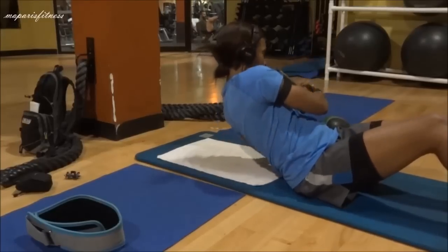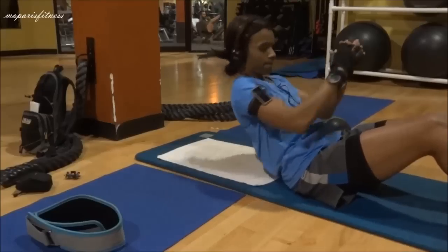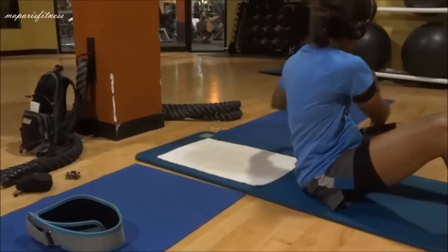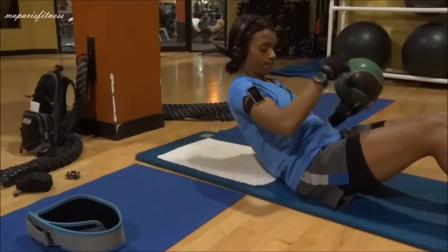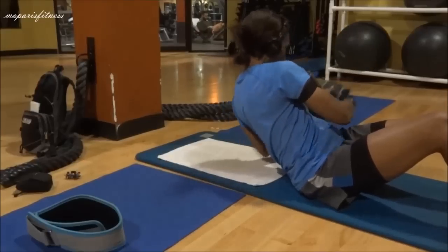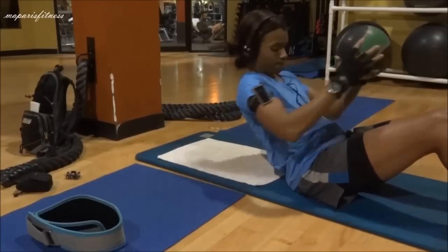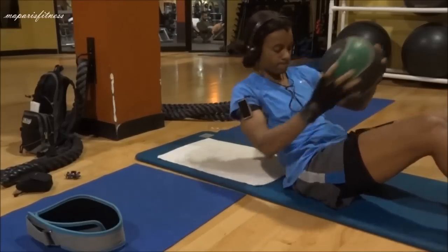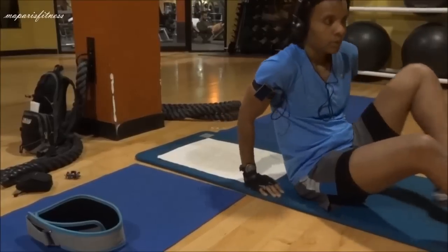This last movement goes back to that twisting motion — remember the towel? I was going to use the ball first, but then I remembered this is for beginners, so you first start with your body weight. Stay at about a 45-degree angle and twist your upper body from side to side. It's about the core — keep it as tight as you can. As you get better and the movement becomes easier with just your body weight, then you can use some form of resistance. This time I'm using a medicine ball for more resistance.